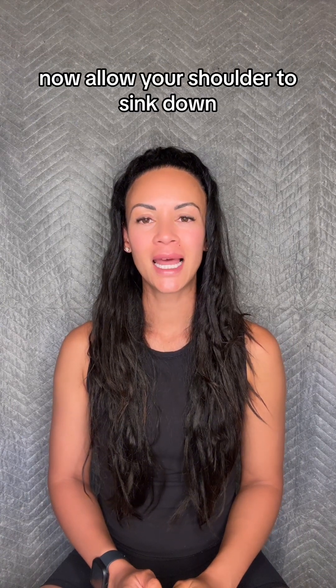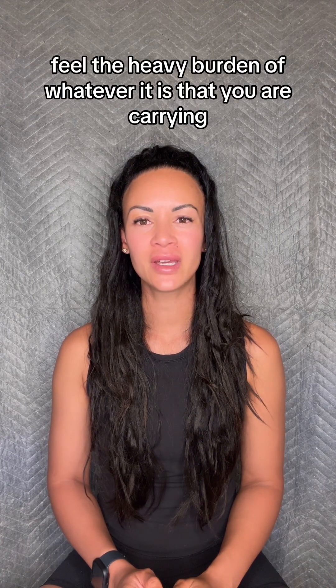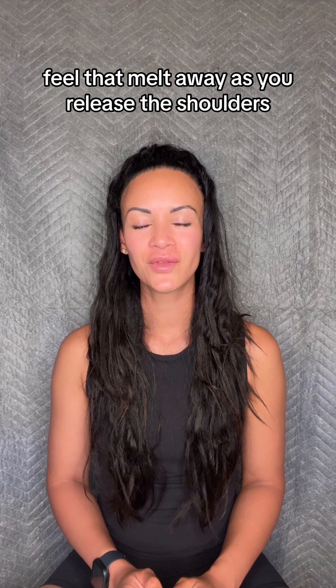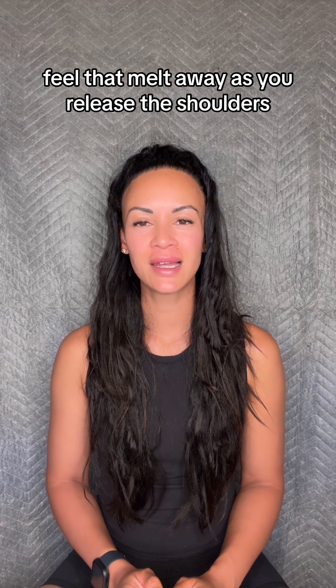Now allow your shoulders to sink down. Feel the heavy burden of whatever it is that you are carrying. Feel that melt away as you release the shoulders.